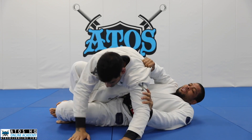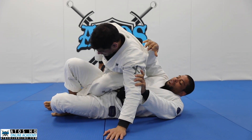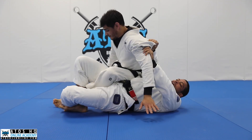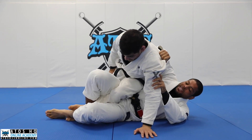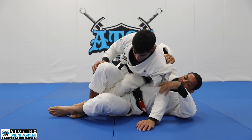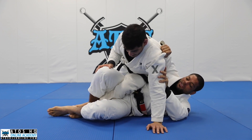I go like this — notice that I put a lot of pressure on his hips. It's really hard for him to move that way. In the meantime, I'm going to be careful with my opponent attacking the knee bar. He can post his hand, sometimes pulls the elbow, but I always keep this space here.